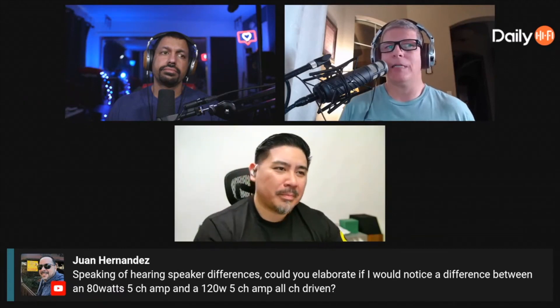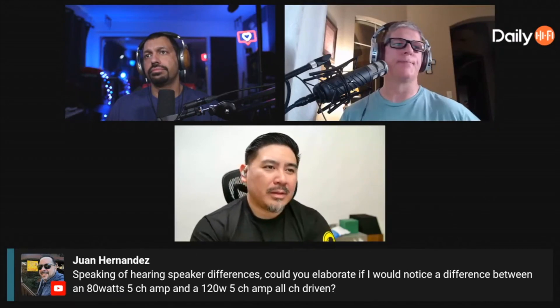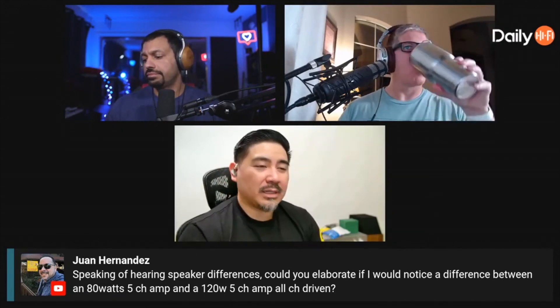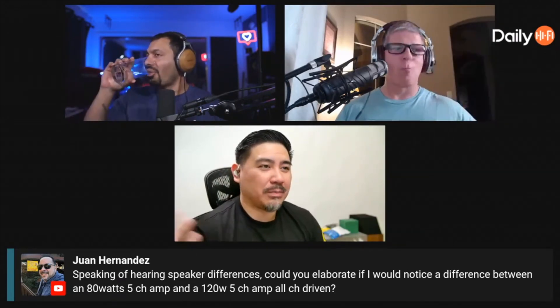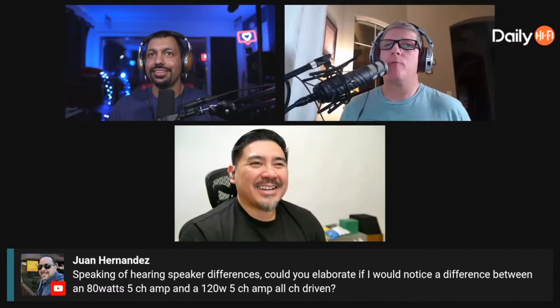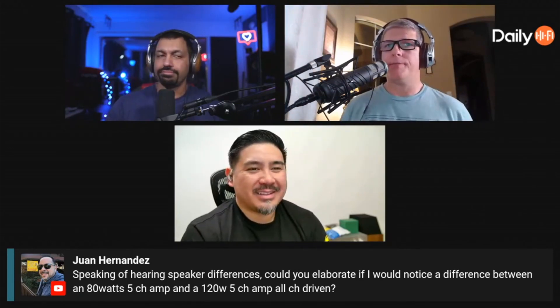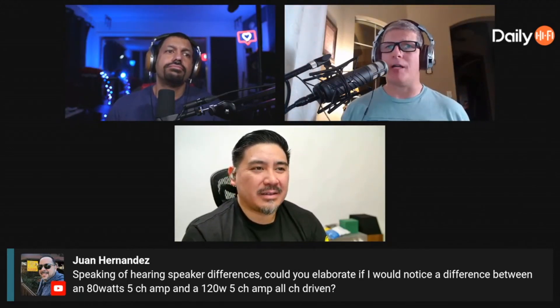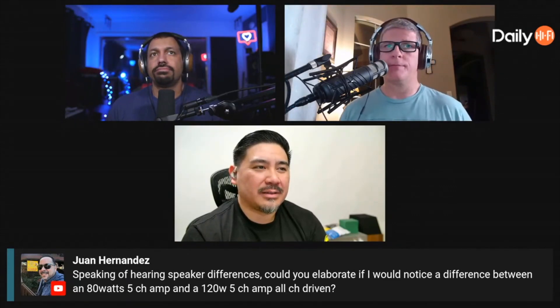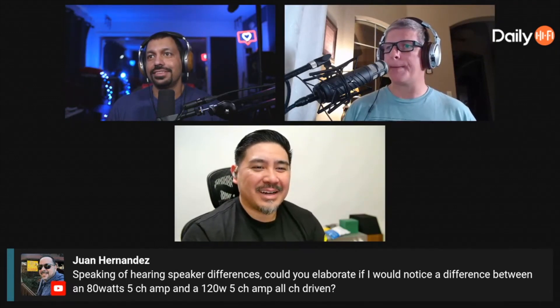Part of the answer depends on what speakers you have connected. With La Scalas, you basically plug them into a headphone amp and they're blasting. There are plenty of guys running La Scalas with tube amps — sometimes just 10 watts — and your ears will give out before the amplifier does. Dead serious: your ears give out before the amp and speakers do.